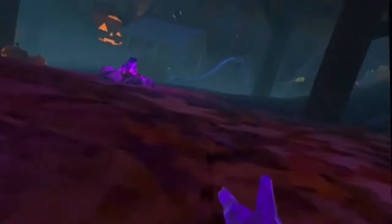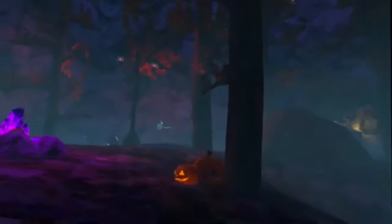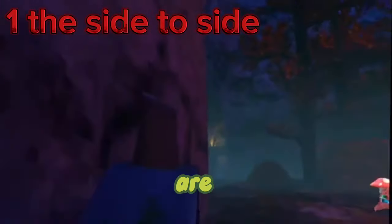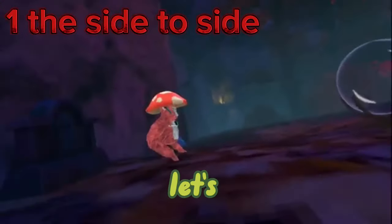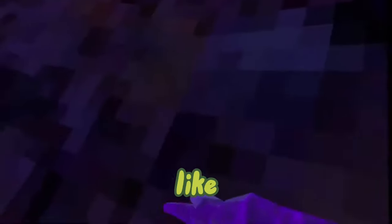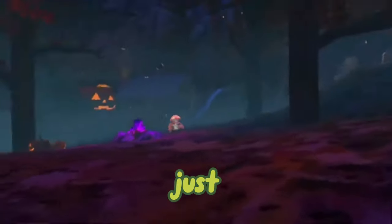Flick your hands when you're doing it because it makes you go a little bit faster. So that's the three runs you can do. Now here are some jukes you can do pretty much anywhere around the map. The first one is — when you're doing my method of running — you can move your hands back and forth like this.